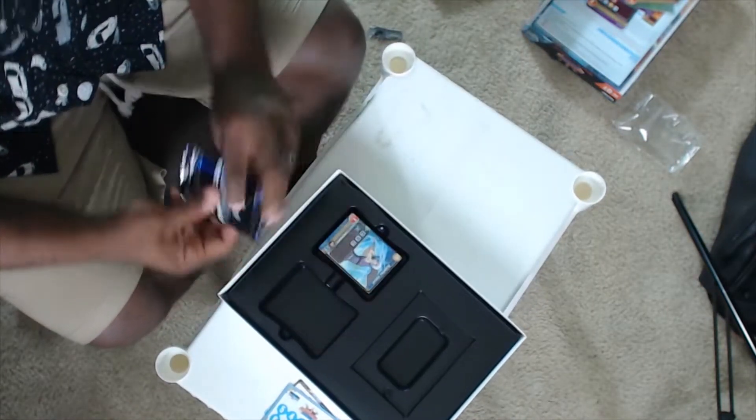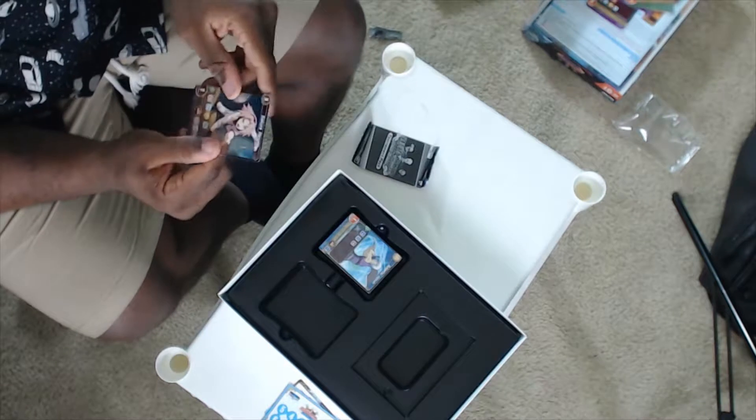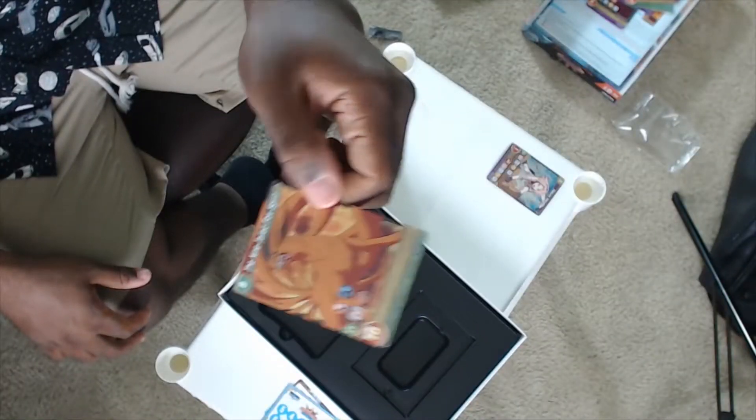Let's open up these tournament packs. We got that foil — Sakura. She's trash. It looks like a pretty cool card though. I don't know if everybody gets the same cards in the tournament packs — that would make it worth the money if you get different tournament cards. We got the Nine-Tails Fox Spirit — another foil out of the tournament pack.